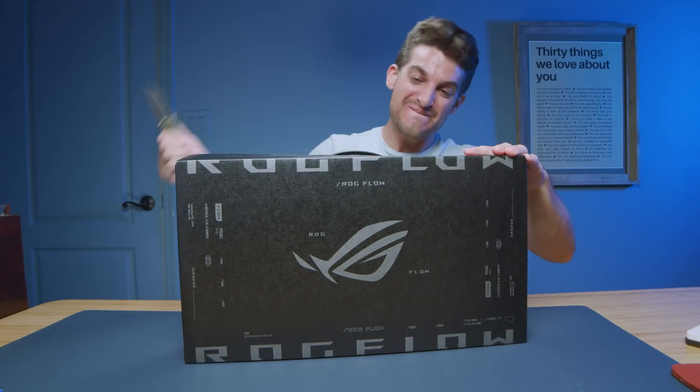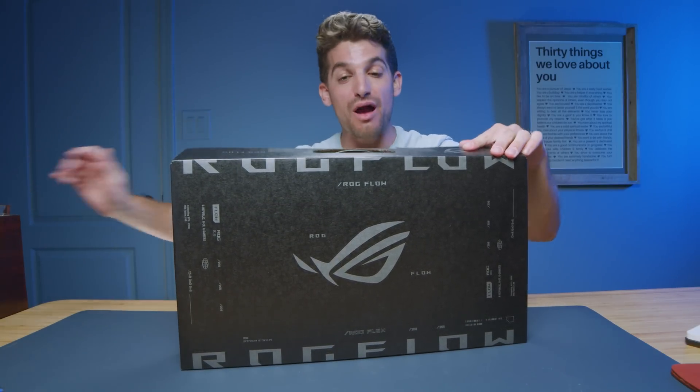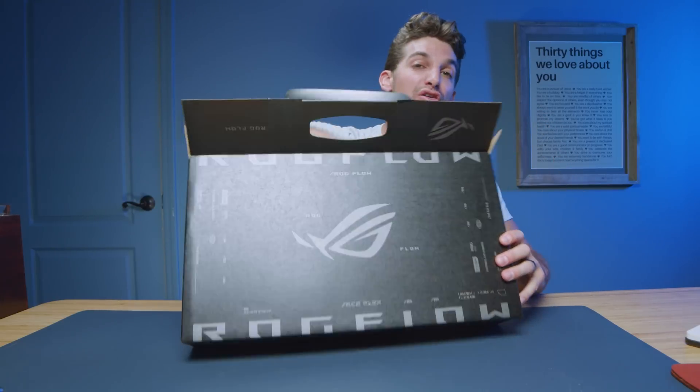They call it the 2023 Asus Republic of Gamers Flow X13 — this is the GV302X. I'm excited to unbox this laptop. This year they're promising a larger trackpad, the Ryzen 9 7940HS, and up to an RTX 4070.